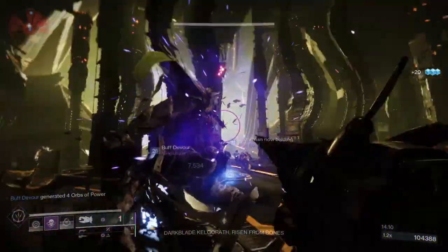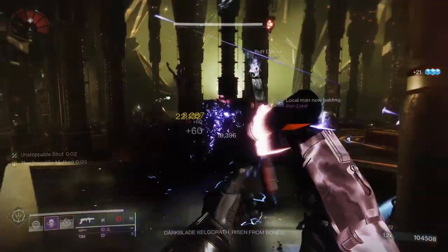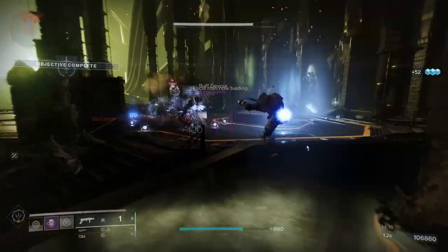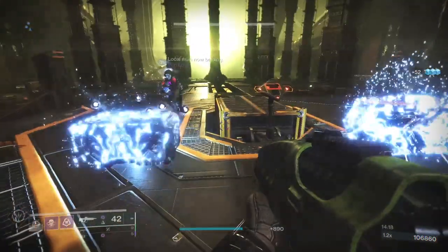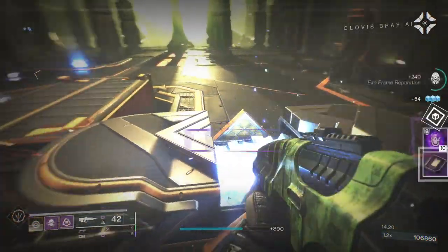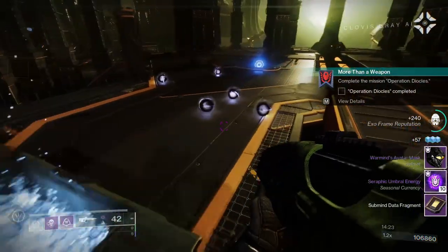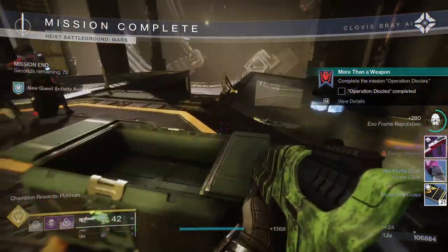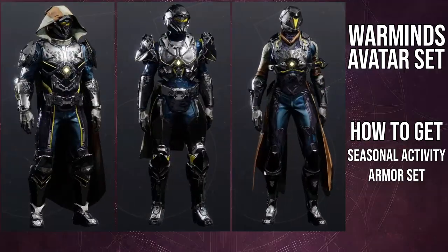You should be expecting individual piece videos for this set because a lot of these pieces are really cool. If you want to see a specific piece — boots, chest, helmets — let me know in the comments. I'm honestly leaning towards doing the chest piece, the boots, and possibly the helmet.